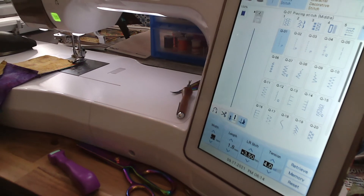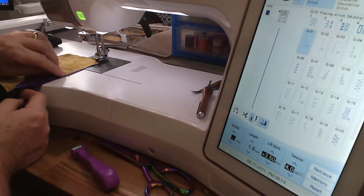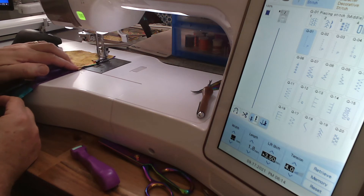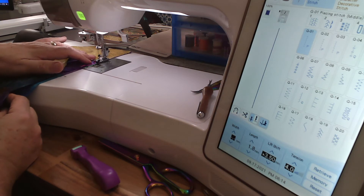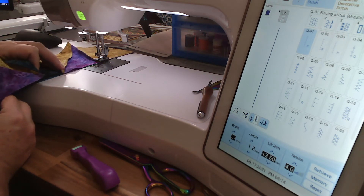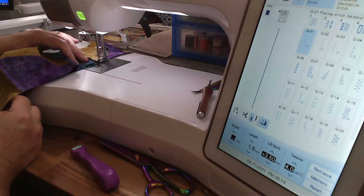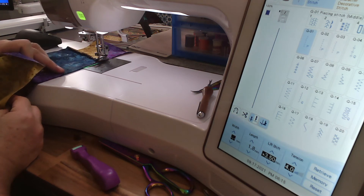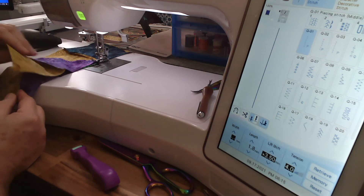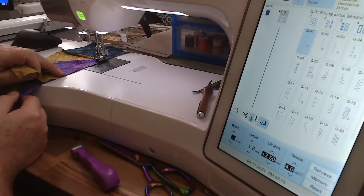All I'm going to do is butt these seams up together, put my finger there and just let it feed through — no pinning. I'll do the same thing at the next seam, just put those up together to get them lined up. You could pin if you wanted to — whichever method makes you happy is what you should do. I stop with the needle down right when I hit each seam line so I can line up the next one and work my way right down.